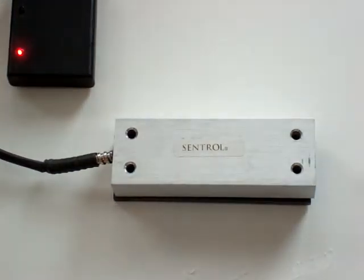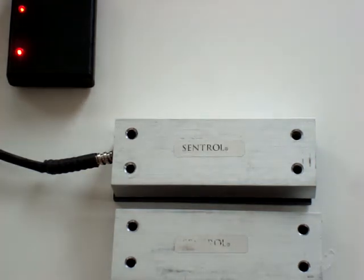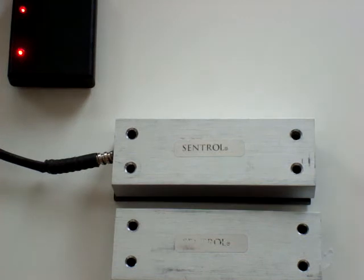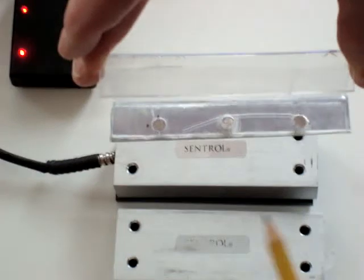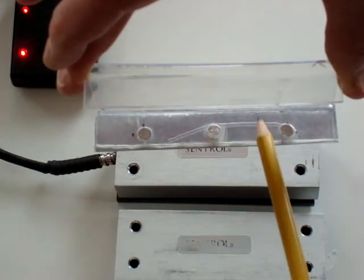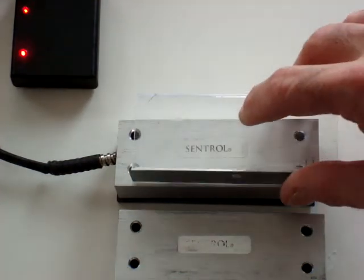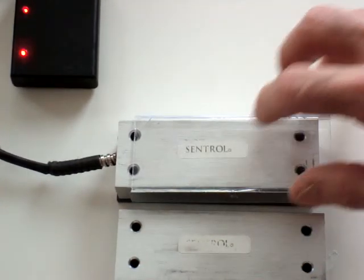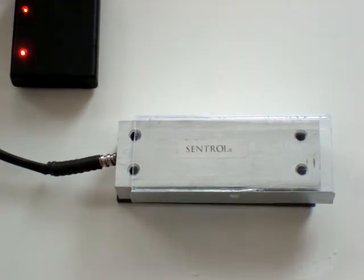In addition, to defeat the contact for an alarm condition — meaning gaining access without authorization — all you need are three magnets. I have here what I call the defeat sleeve, and in this defeat sleeve are three magnets. So anyone with access can place three magnets over this device, open the door, and you will see that I have defeated the alarm circuit.